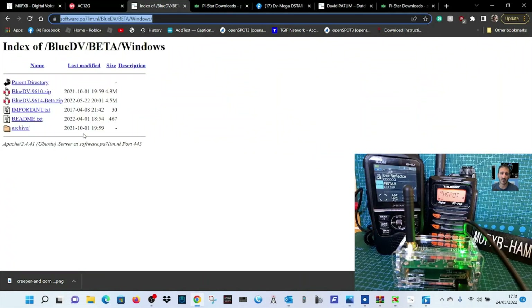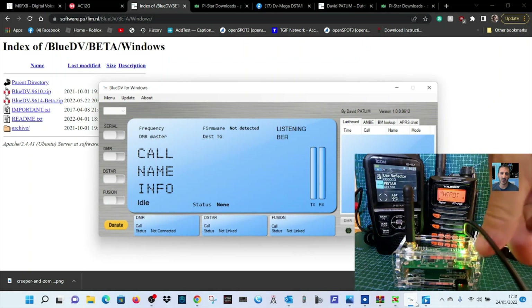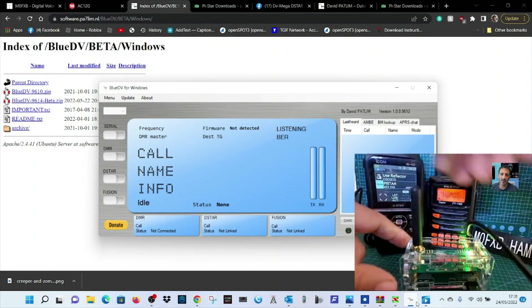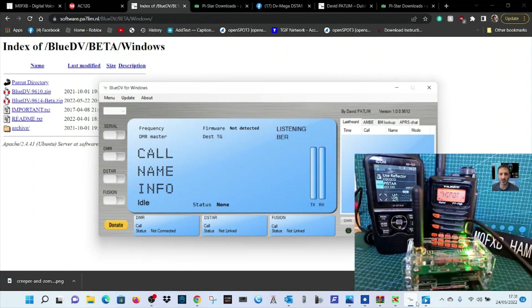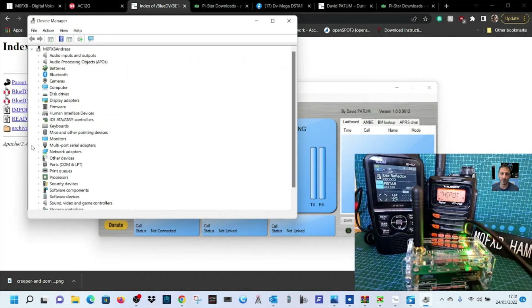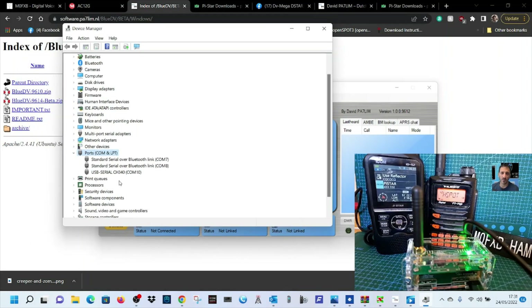I'll put a link in the description to download the BlueDV zip. When you run it you'll get a window that looks like this. You can see in the video we've got the Icon 52 and the FT70 behind the actual hotspot that Carl has made — it comes in a lovely good quality case with a 70cm antenna, and it's plugged into my laptop. We're going to right-click device manager and find the COM port it's connected to.